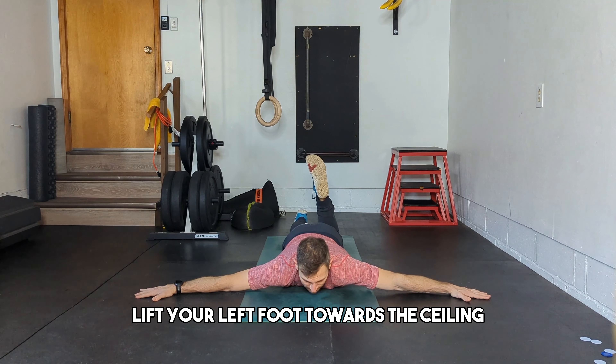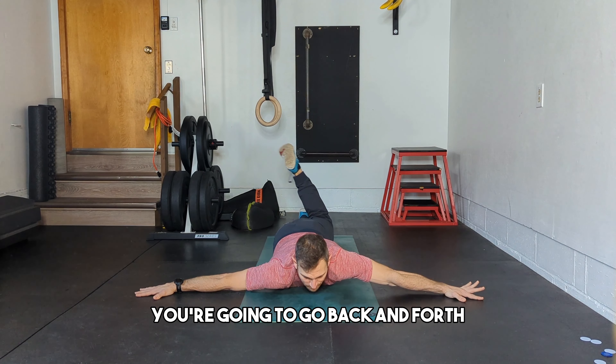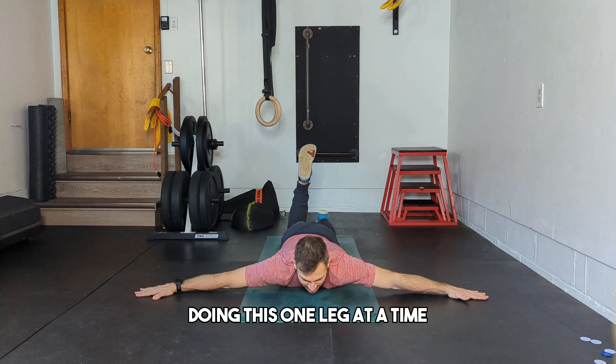Now bend your left leg, lift your left foot towards the ceiling, and bring it over towards the right. You're going to go back and forth doing this one leg at a time.